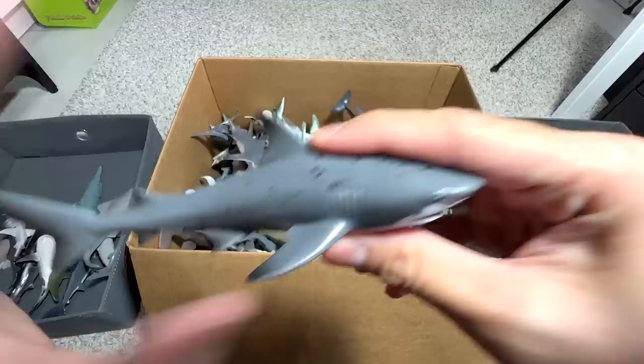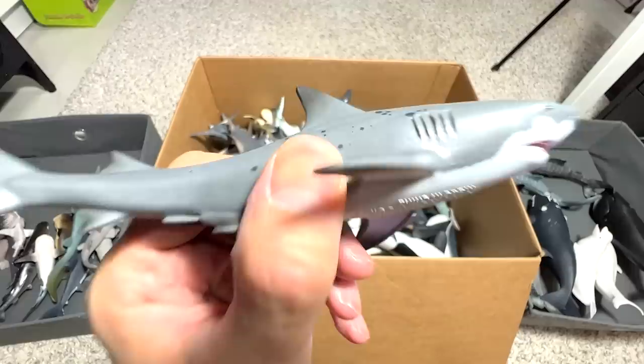This one right here I think should be a Bull Shark. I'm not exactly sure because the name isn't written on the bottom, but it could be a Bull Shark.